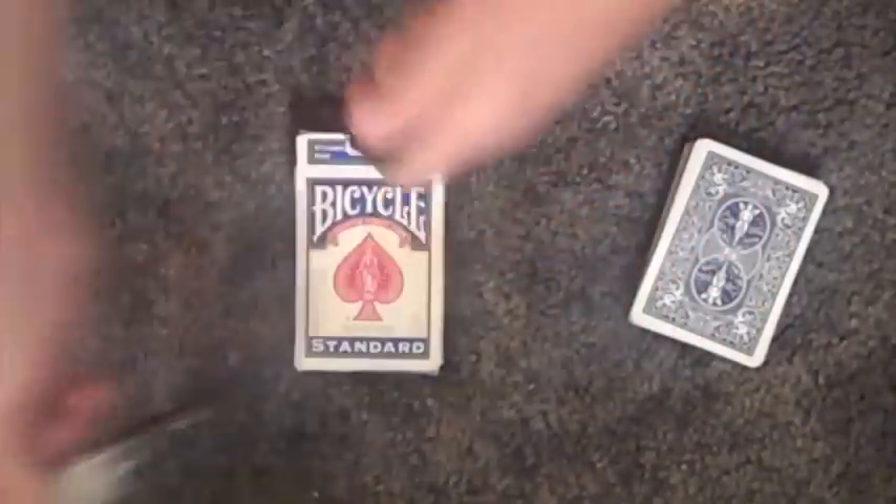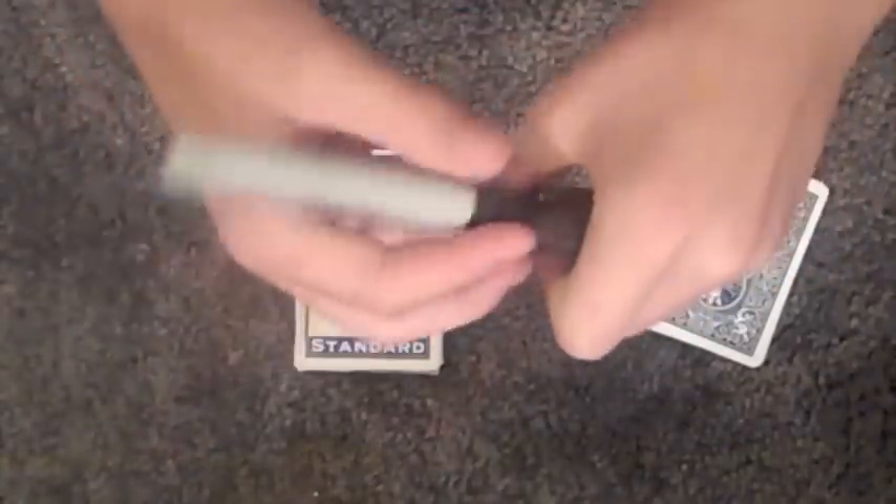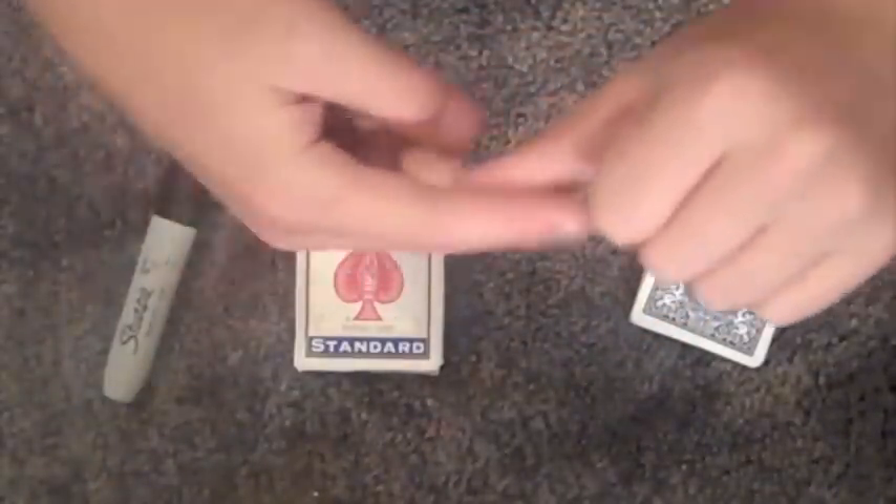One more thing: you're going to write the word 'knot' on your thumb. It doesn't matter — just rub it to make it fade. Now close the card box and you're ready to go.